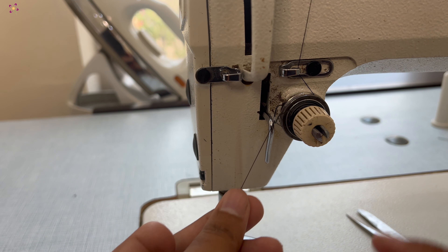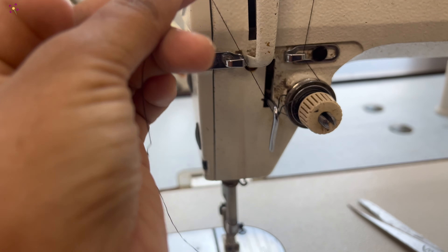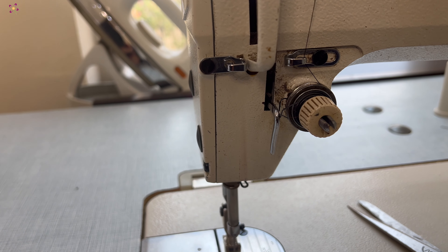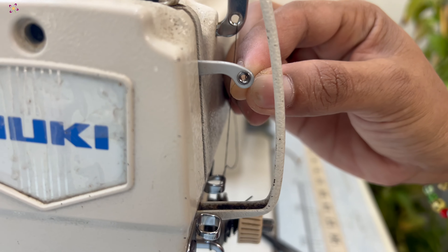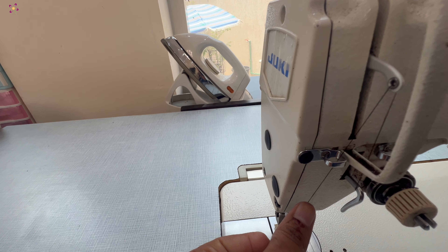Now, you can pull up that thread in between this lever. Now, bring the thread to the take-up lever and insert the thread through the take-up lever. After that, you can find another gate over here. Insert the thread in that gate as well.